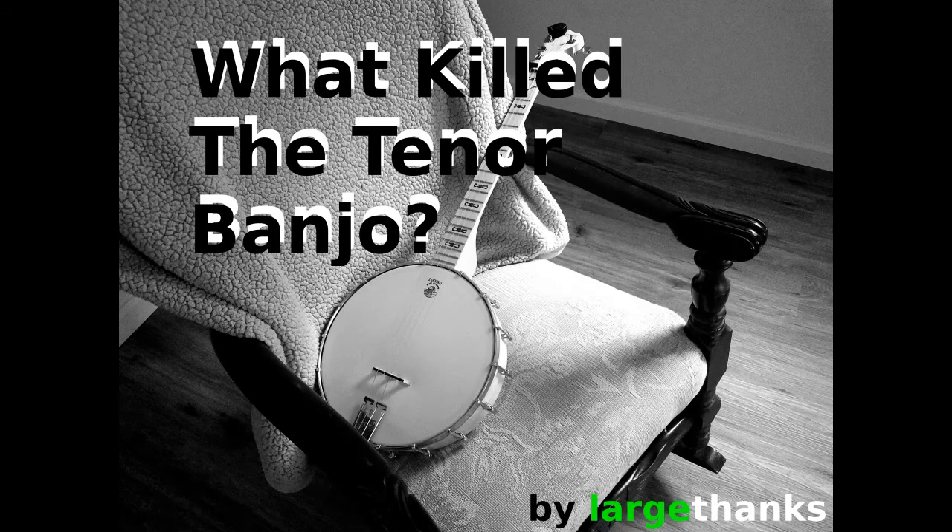Hey guys! Today I thought I would do a little bit of a different video. We're going to be talking about the history of the tenor banjo. What is the tenor banjo? I had no idea it even existed. Most people are only familiar with the five string banjo — I was only familiar with the five string banjo. Most people don't notice the difference.